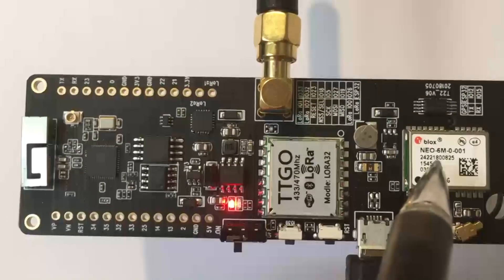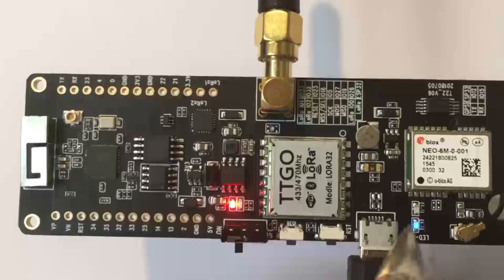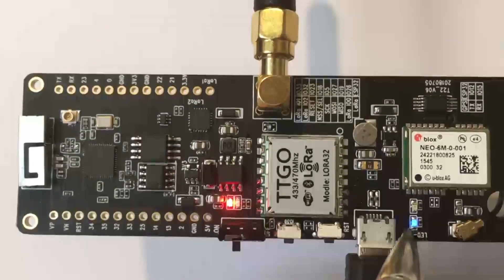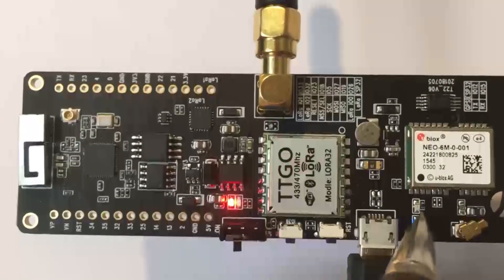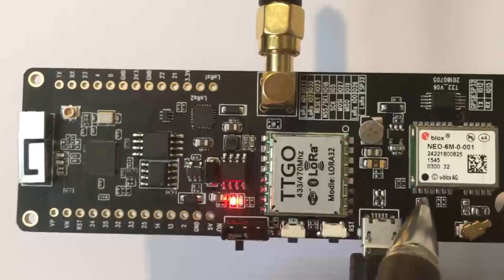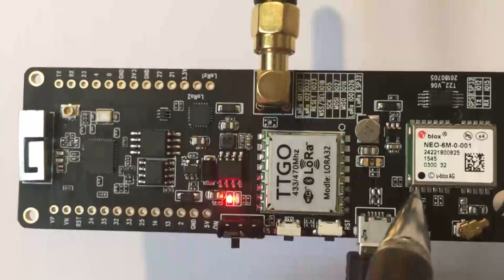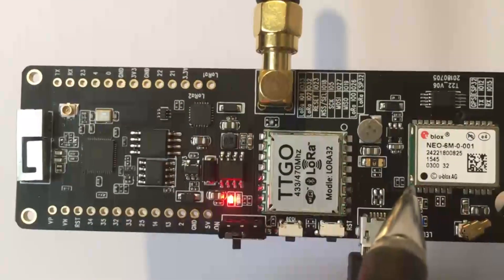There's also a reset switch and a micro USB for programming and power connection. The GPS module is a U-Blox Neo6M with an external antenna. There's a blue LED for GPS on and a red GPS lock indicator flashing every second to indicate it has a valid lock.